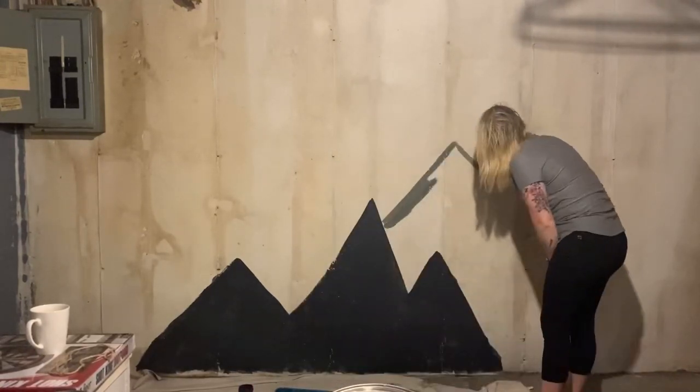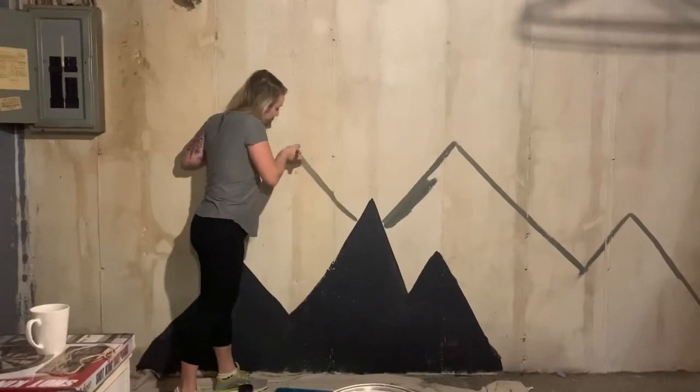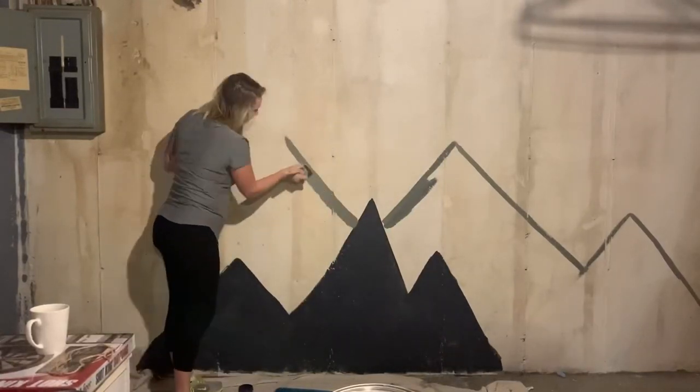I made the second mountain range a little bit larger because I had more of that paint. It's a couple shades lighter than the first one.